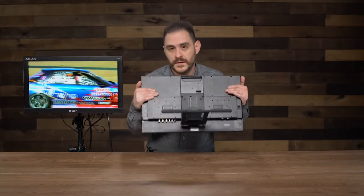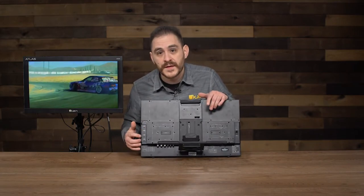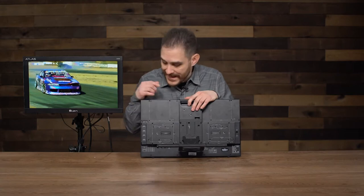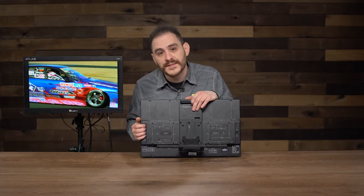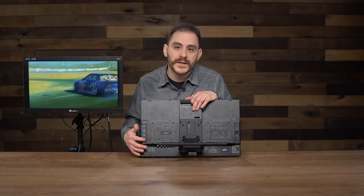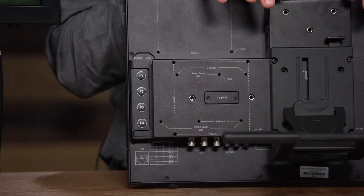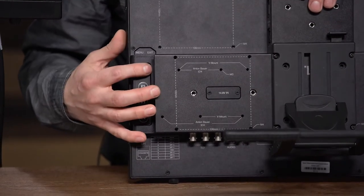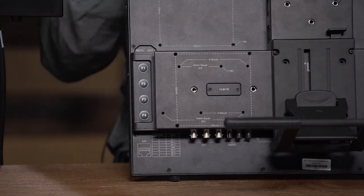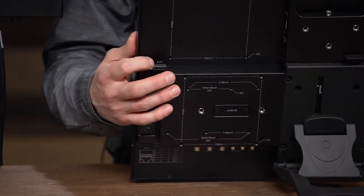Another feature: it's got four function buttons on the side, and these function buttons are touch-sensitive. When we were designing this monitor, we wanted to keep it very slim and minimalistic, so we had to put the buttons on the back. To make it easier to see what you're pressing, whenever you hover your finger over a button, the screen lights up with whatever feature is mapped to it. You can map any feature to any of these four buttons, and then whenever you hover your finger, it shows on screen — you press it and there you go. It also has a little scroll wheel to help you navigate the menu quickly and efficiently.